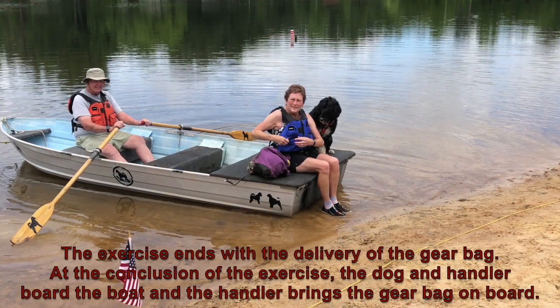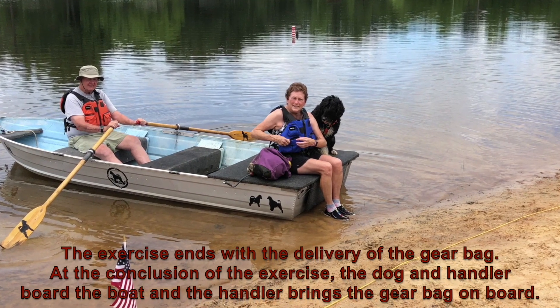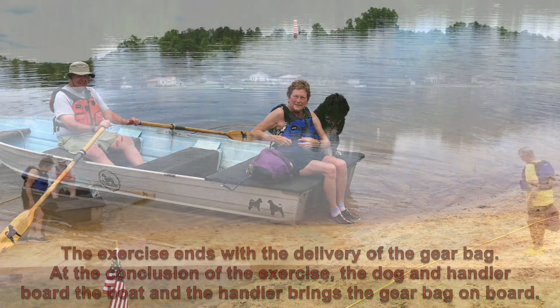At the conclusion of the exercise, the dog and handler board the boat, and the handler brings the gear bag on board.